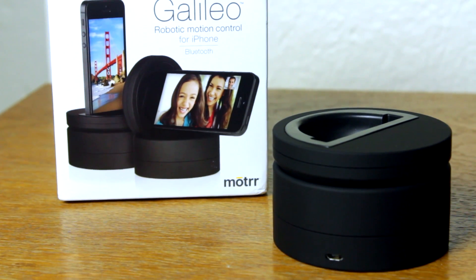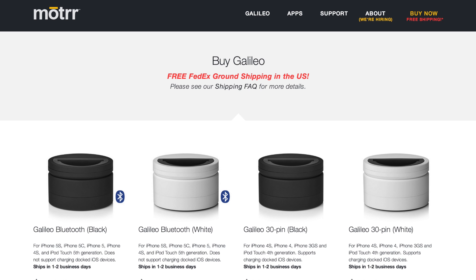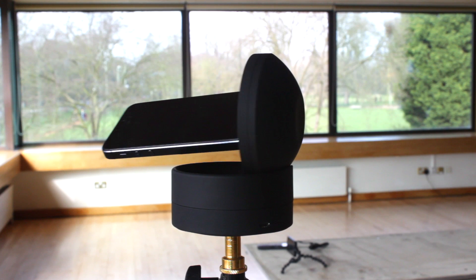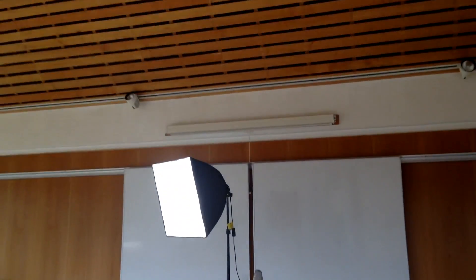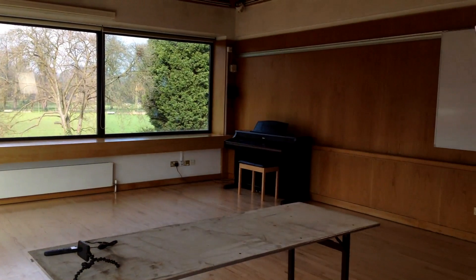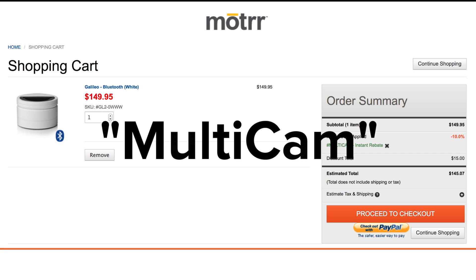The MotoGalileo allows for robotic motion control of an iPhone. Available in both a 30-pin version and a Bluetooth version, the Galileo can act as a robotic camera operator for your productions. It can be controlled using Ricolive Switcher or Ricolive Multicam. You can save 10% on a MotoGalileo by using promo code Multicam.